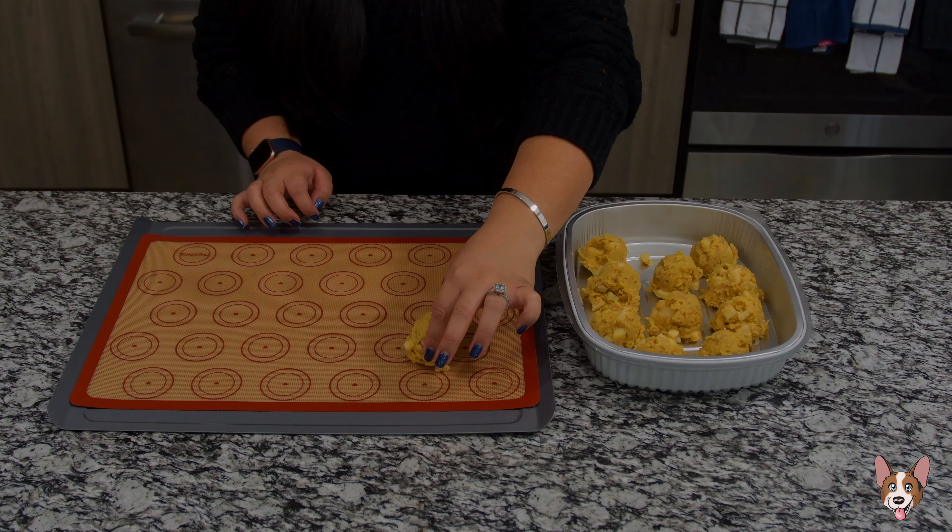Now transfer the chilled cookie balls to a parchment paper lined baking sheet. We're going to bake these cookies at 350 degrees Fahrenheit for about 11 minutes. Add about a minute or two if the cookies don't look golden brown yet.